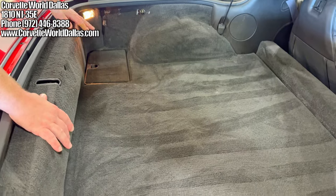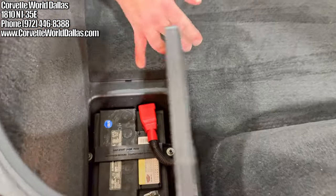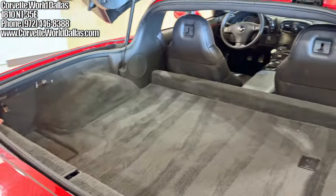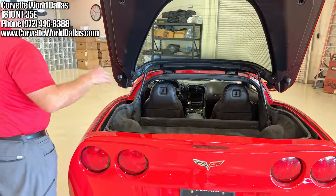Coming to the rear trunk, you can see we have plenty of space in our hatch. We also have one storage cubby here. The other one in the Z06 — since this is a dry sump — will be the battery. So just keep that in mind on dry sump C6s: the right storage cubby is always the battery.